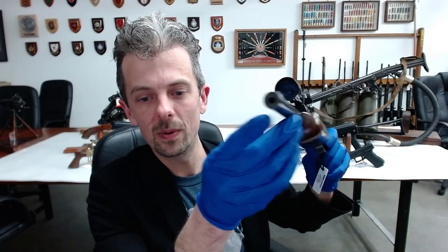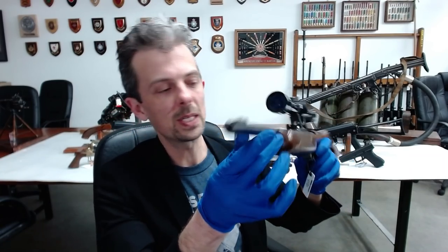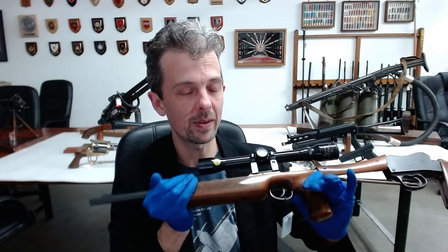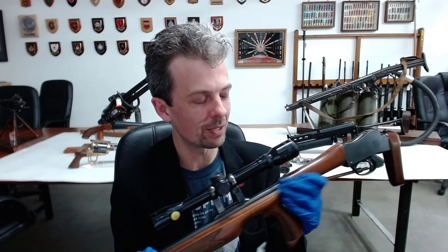We have a small bore there. This is .22, but it's not a .22 long rifle — it's chambered for .22, or 22 for our American friends, Hornet, which is a faster, higher velocity round.